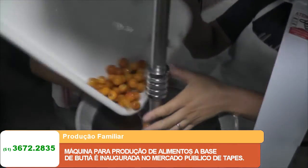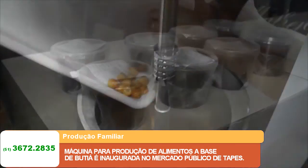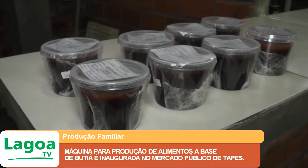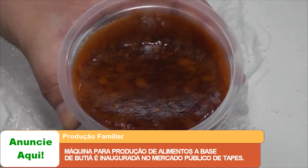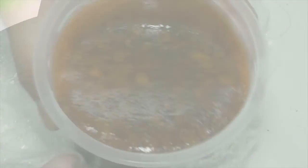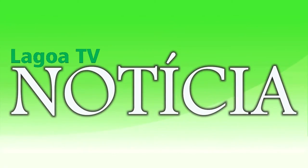O equipamento foi adquirido para incentivar ainda mais a produção familiar dentro do município, com a preparação de geleias, pães, doces e sucos, além de vários outros alimentos da culinária que utilizam o butiá como base.